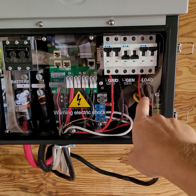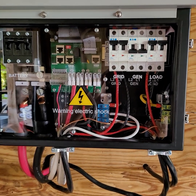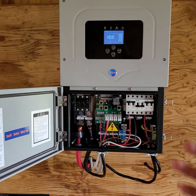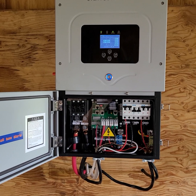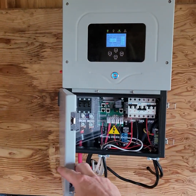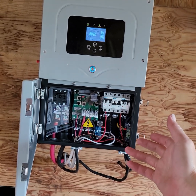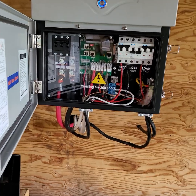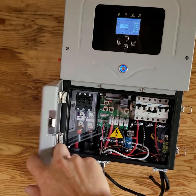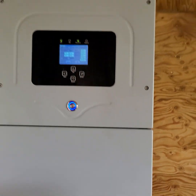It appears that the generator breaker in here is kind of an auxiliary, and you can configure it to be an output to charge your electric car or something when the batteries are full. But I don't want to have to choose between a generator and a dump load — can't you just give us both? It's not that hard. So we don't have the generator actually working; we tied it to the grid instead. We still need to do something with the neutral bonding in order to get the generator to work on the generator breaker.